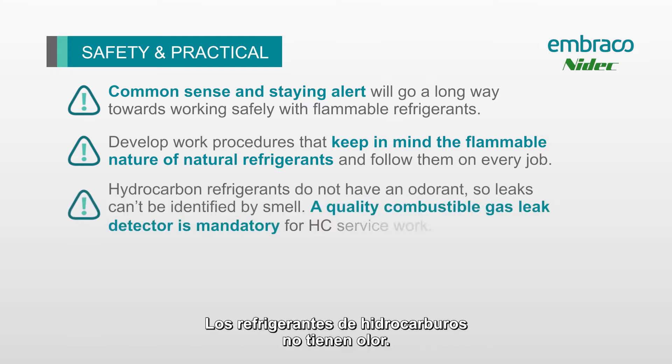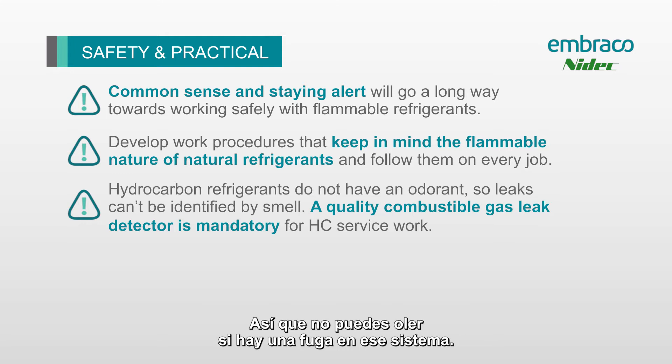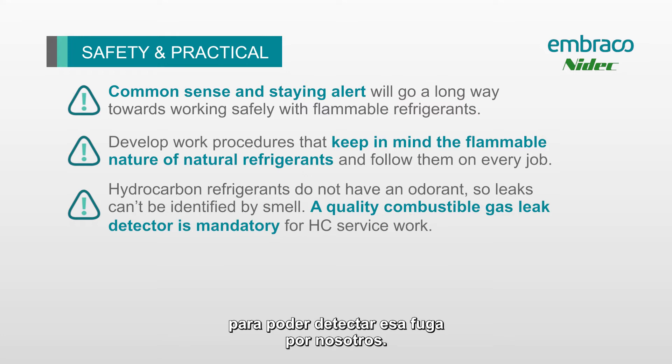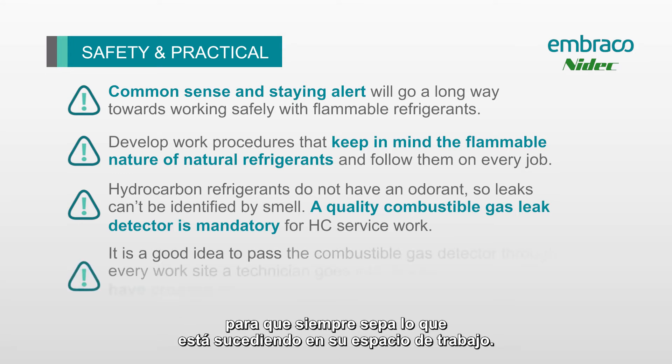Hydrocarbon refrigerants do not have an odorant in them, so you can't just smell if there's a leak in the system. We always want to make sure we have a hydrocarbon gas detector on hand to detect that leak. The first thing you should always do when approaching one of these systems is use that gas detector to check for leaks, then leave that detector running the entire time so that you always know what's going on in your workspace.